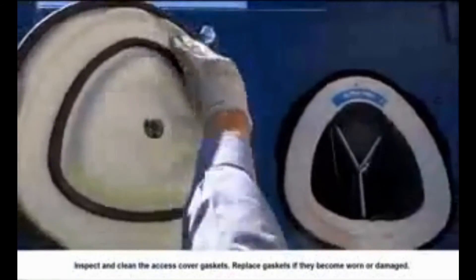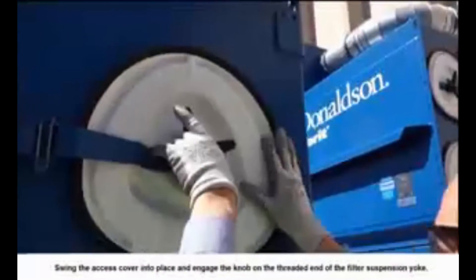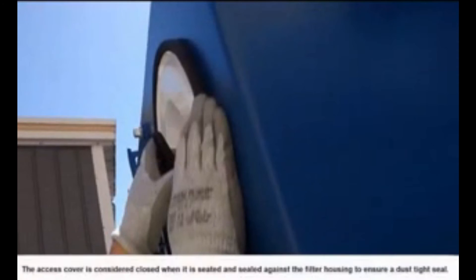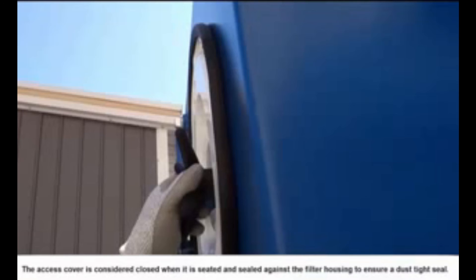Slide the new filter fully into the collector along the filter suspension yoke. Inspect and clean the access cover gaskets and replace if worn or damaged. Swing the access cover into place and engage the knob on the threaded end of the filter suspension yoke. Tighten the filter access cover by turning the knob clockwise. After the knob has been hand tightened three turns, a tool assist may be used. The access cover is considered closed when it is seated and sealed against the filter housing to ensure a dust-tight seal.